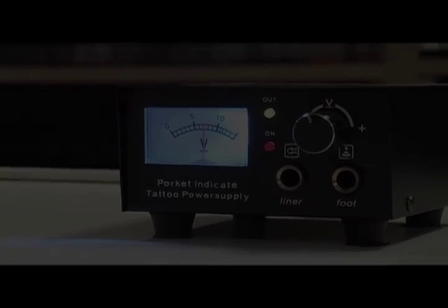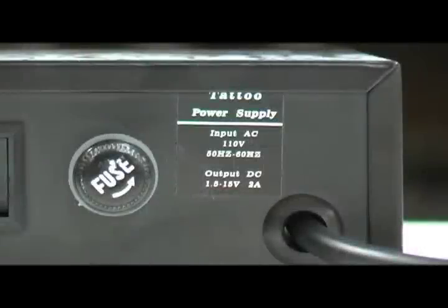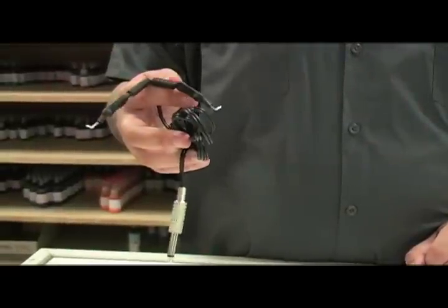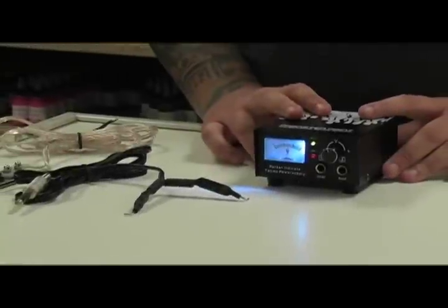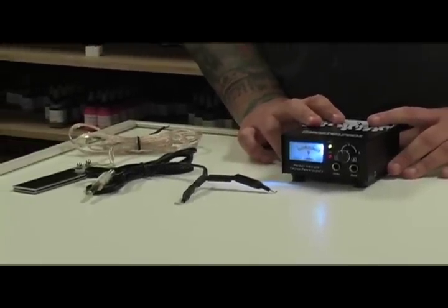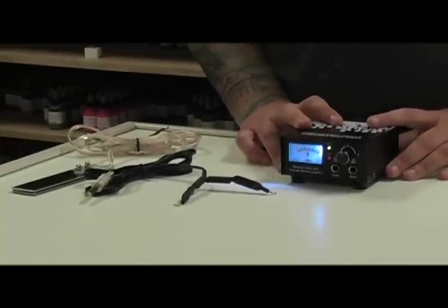This has an input of 110 volts, the output of 15 volts. It includes a clip cord and upgraded stainless steel flat foot pedal — each of them has a quarter inch phono plug. This power supply comes with a permanently attached USA plug, so it cannot be used in other countries.